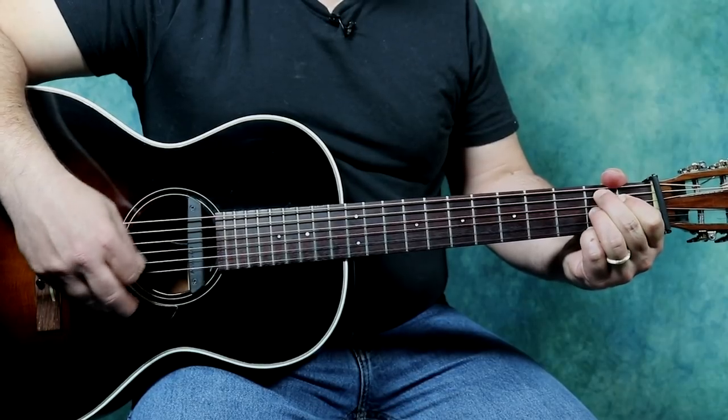Make it soft, make it low, so my good gal won't know. Lay me down a palette on your flow.